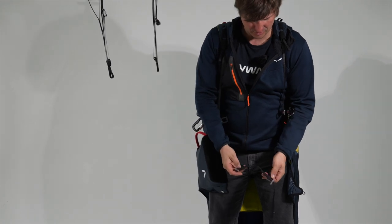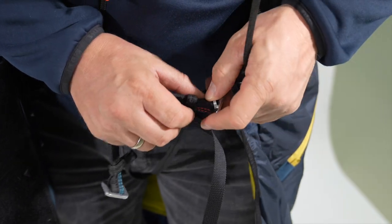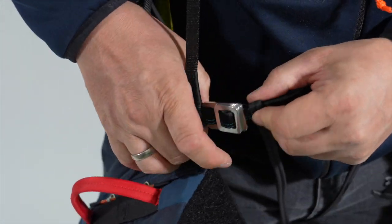There is a color coding: blue and red. Red to red and blue to blue, also through the frame buckle.